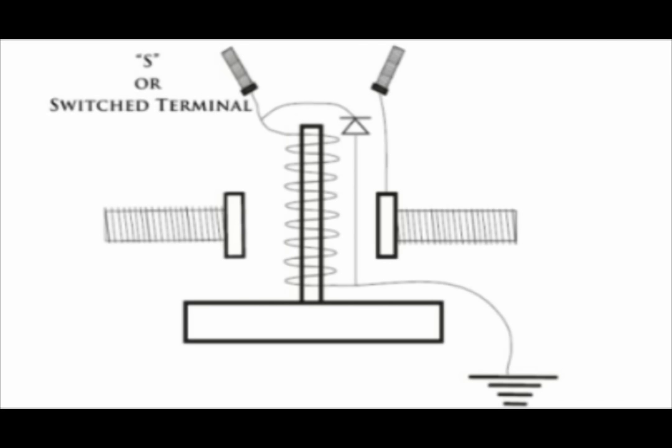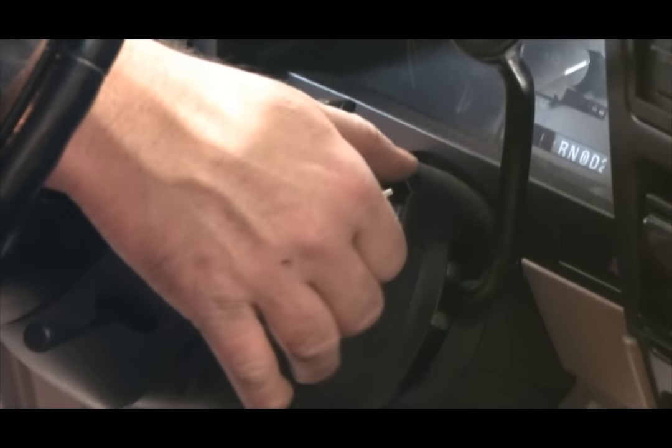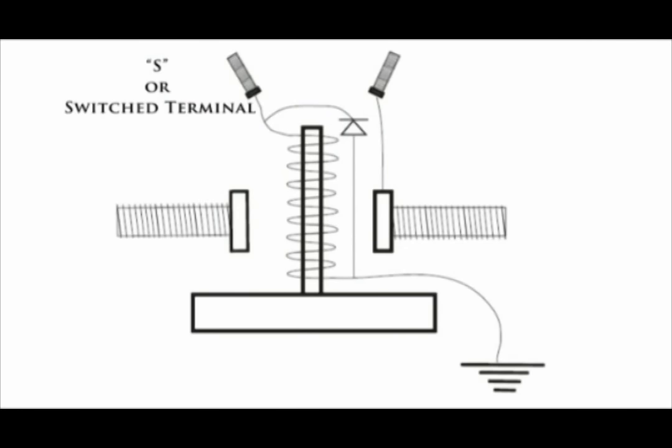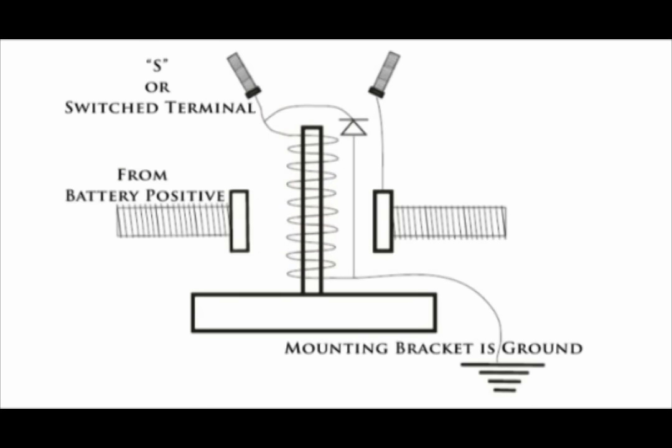This is a common solenoid wiring diagram. Notice the S terminal. When the ignition key is turned to the start position, this is the terminal that receives the 12 volt signal from the ignition switch. Current then passes from the S terminal through the winding and reaches ground through the mounting bracket.